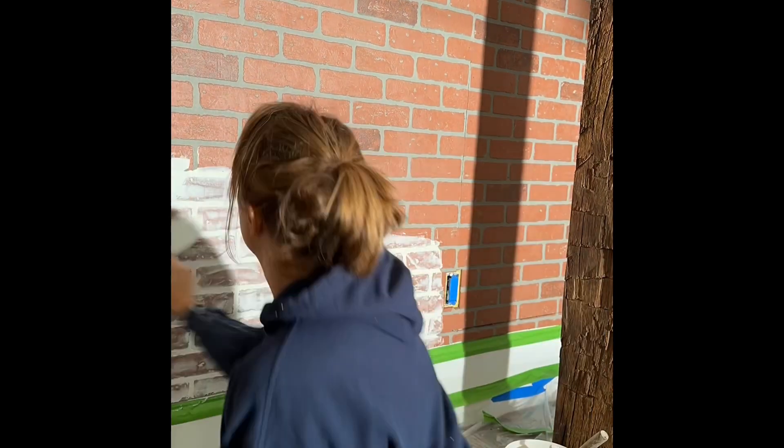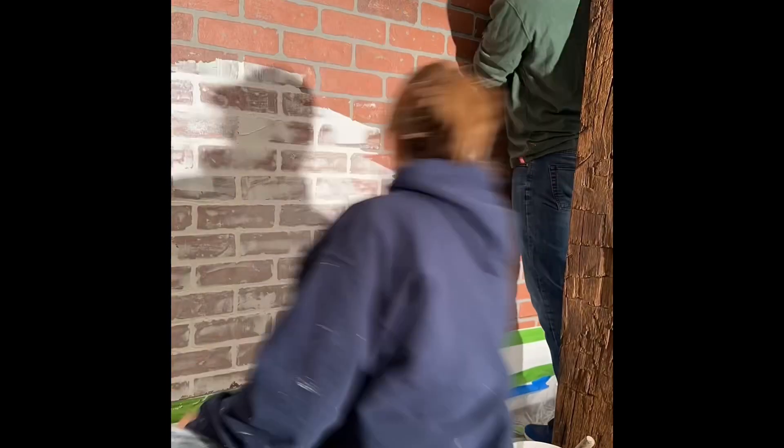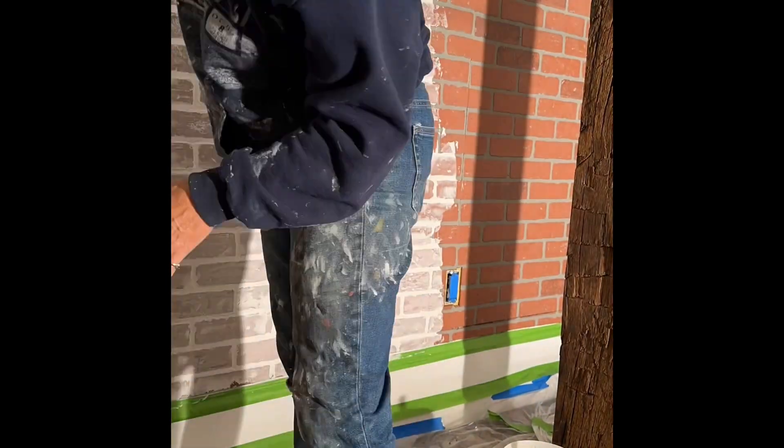Hi there, Kim Rowe here with For The Nest, and I'm excited to show you this project where we turn a piece of paneling into a faux brick wall. We adhere the paneling to the wall using nail guns and finding the studs. This paneling happened to be from Home Depot, but you can get it in lots of places.